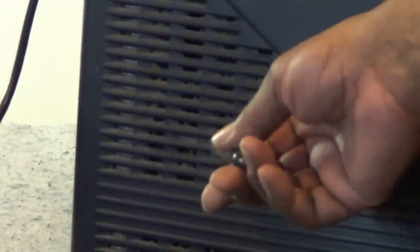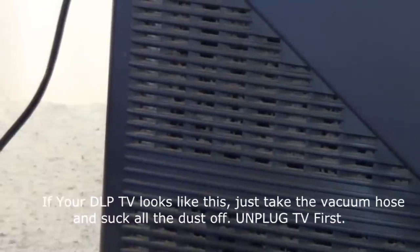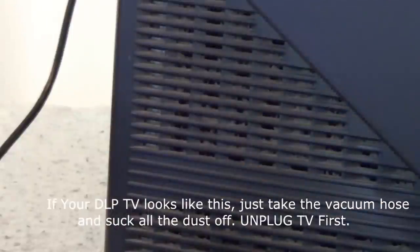Look at all the dirt on the outside of the vents. This is the back cover and these are the air vents. When you see dust on there, you're going to have a huge problem. It's like that all the way around the TV — all the vents are clogged up. You can just imagine what the fans look like on the inside.